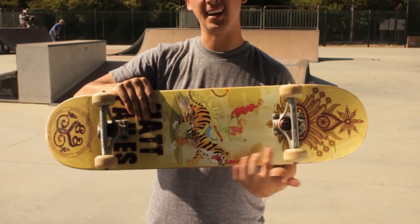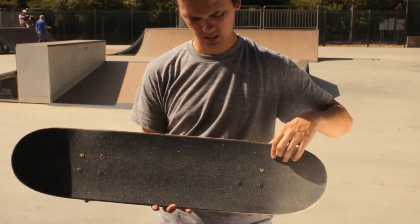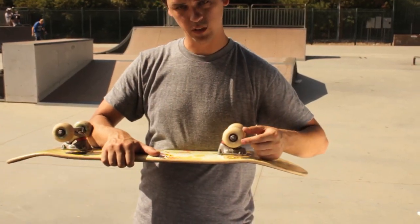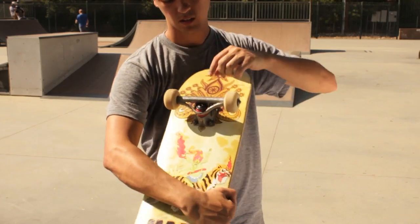Today we're going to take a look at two different complete skateboards. The first one that I have here is a generic printed deck with basic grip tape, a little jazzed up hardware, different colors and different wheels. We've got some white wheels on here with some ceramic bearings and a different complete truck system.